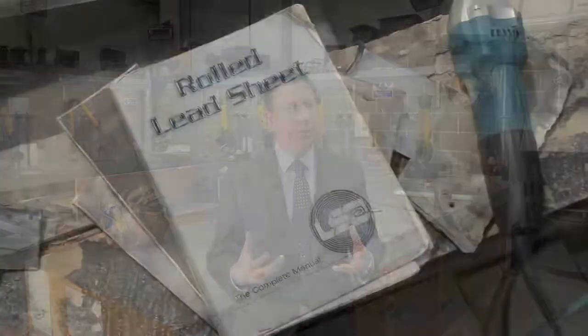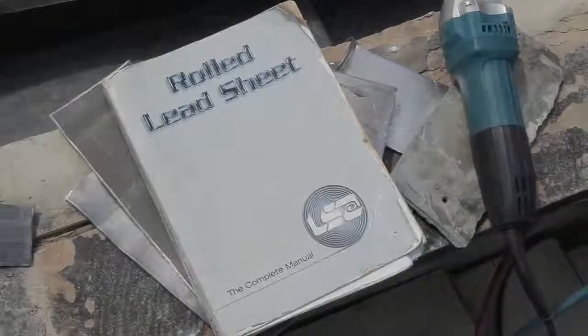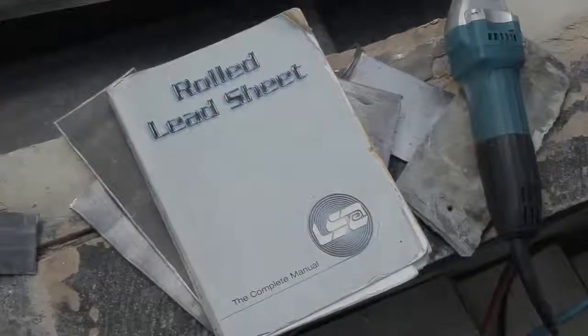When designing leadwork, you need to refer to the Roll Lead Sheet: The Complete Manual to ensure you specify the right details for every project.